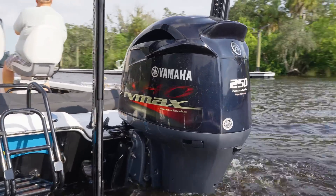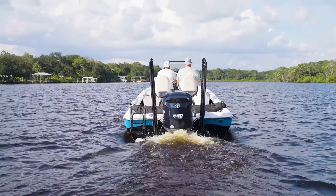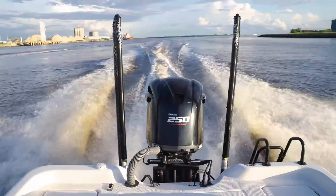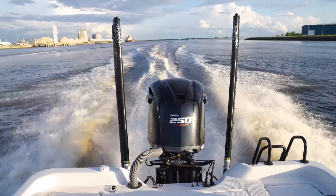That power is transitioned into your lower unit, which eventually spins your prop. So the more power our engine is making, the harder we're spinning the prop, the faster we can go. We're also going to be making things more efficient, so it's going to be saving fuel as well.